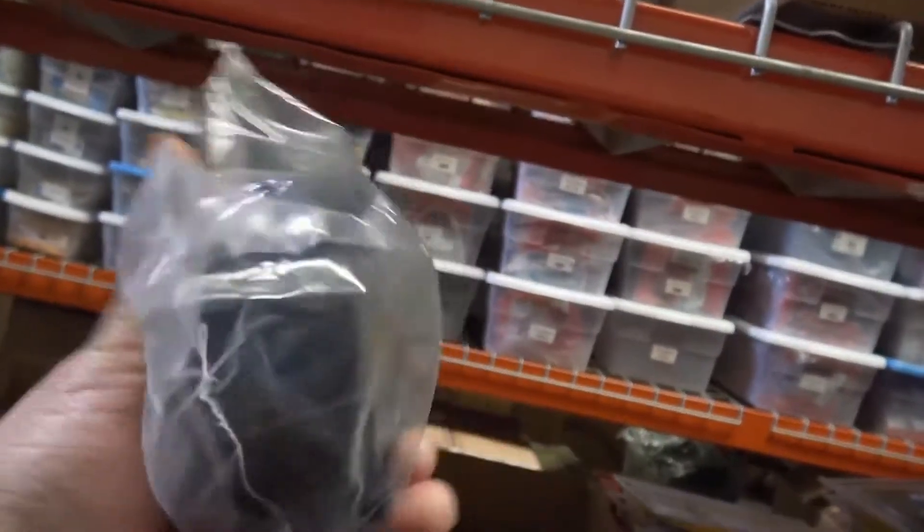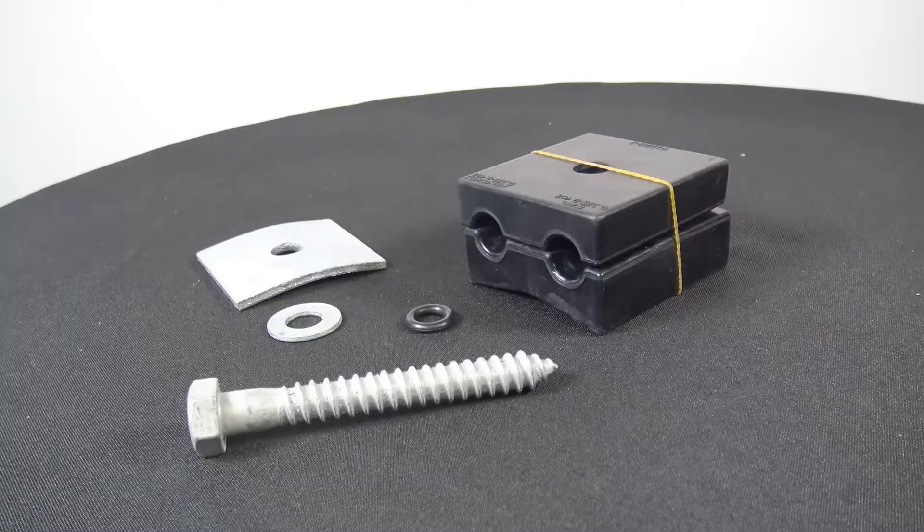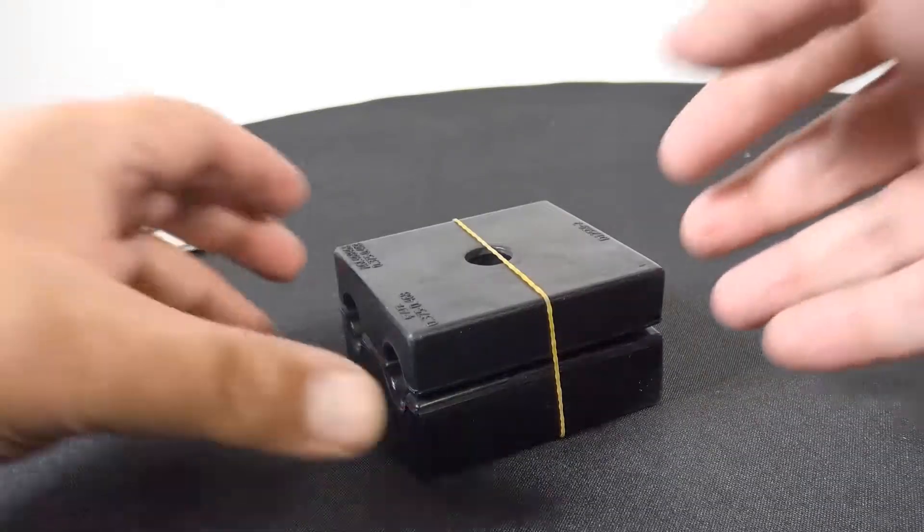Today we're taking a look at the AFL AGC Series ADSS Down Lead Clamp. There it is. This is going to be their part number AGC 468-468D.